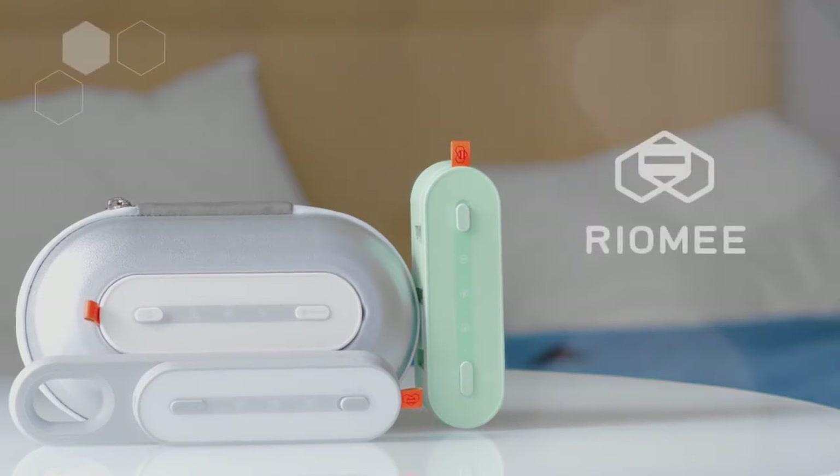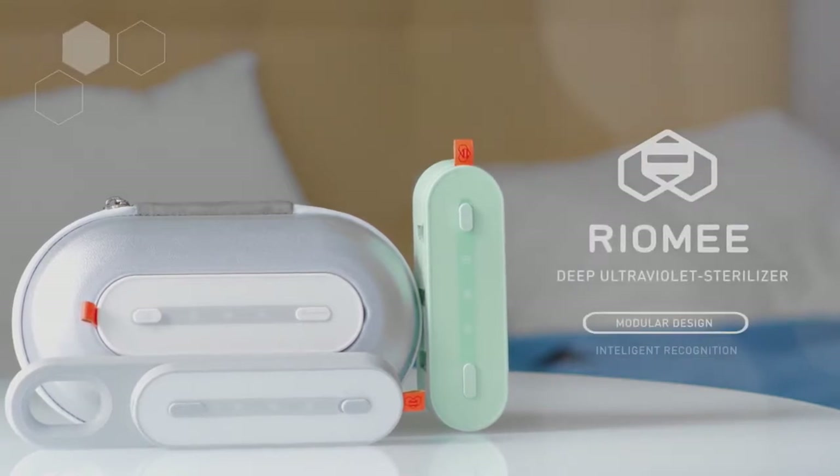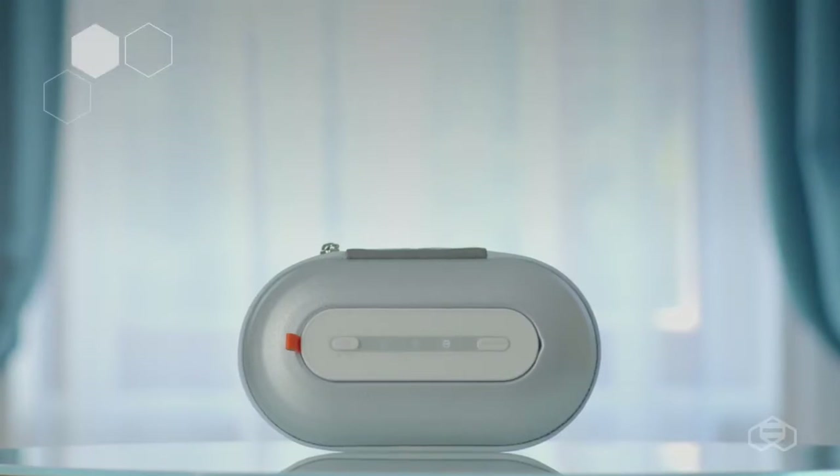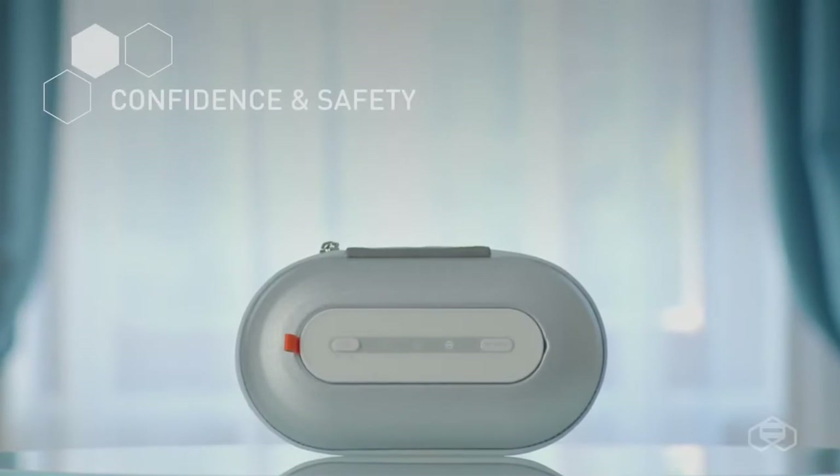We present you a new deep ultraviolet LED sterilizer which has no analogs. The main principle of its work is confidence and safety.